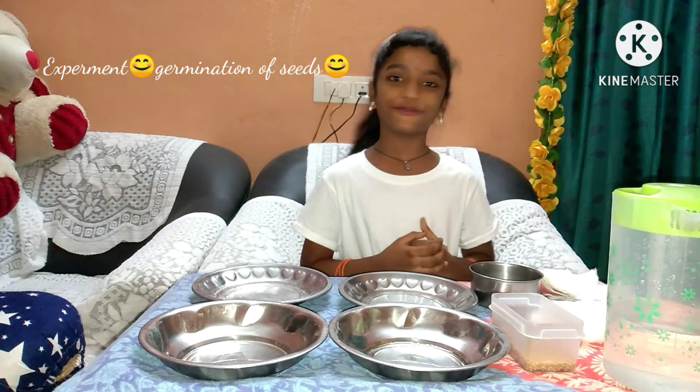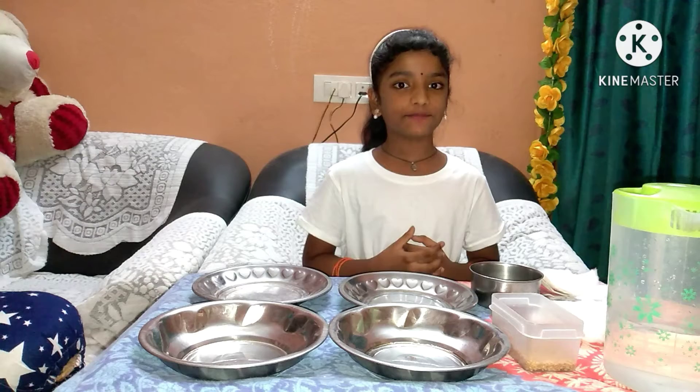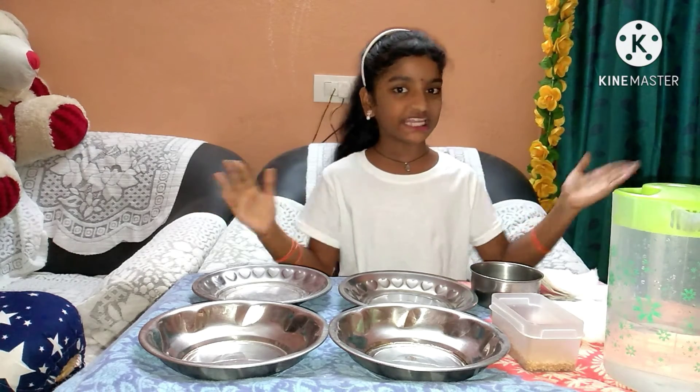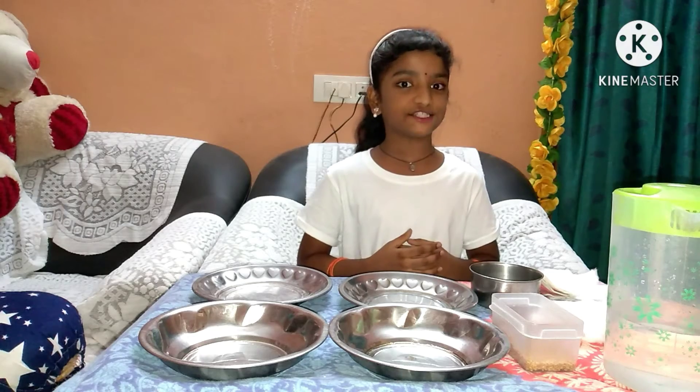Hey friends, this is Anini. In this video, I am going to show you one interesting experiment. The name of the experiment is germination of a seed.